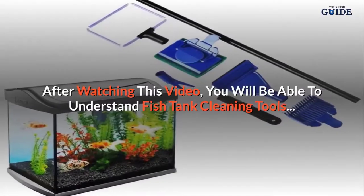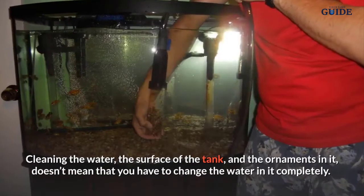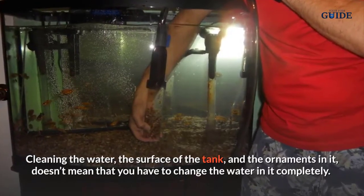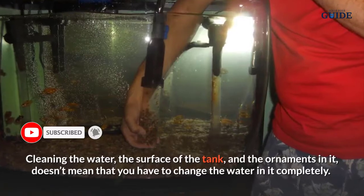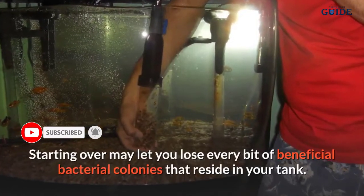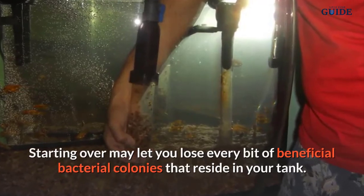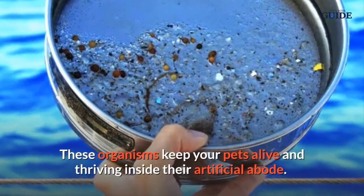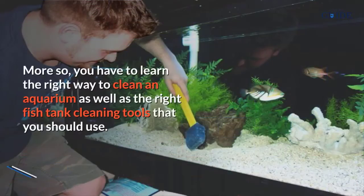After watching this video, you will be able to understand fish tank cleaning tools. Cleaning the water, the surface of the tank, and the ornaments in it doesn't mean that you have to change the water completely. Starting over may cause you to lose every bit of beneficial bacterial colonies that reside in your tank — these organisms keep your pets alive and thriving inside their artificial abode.